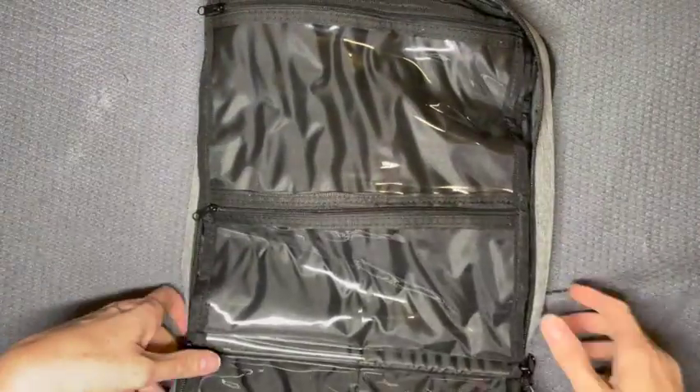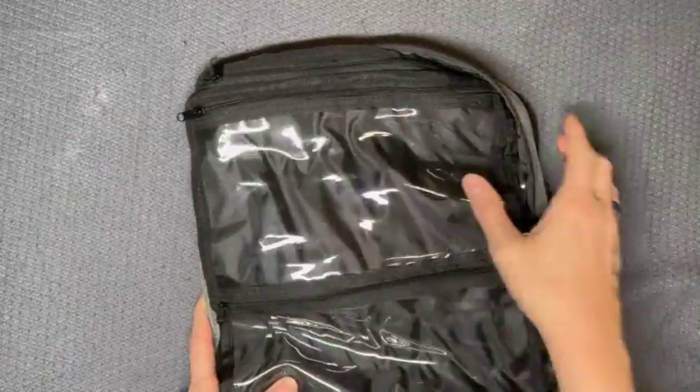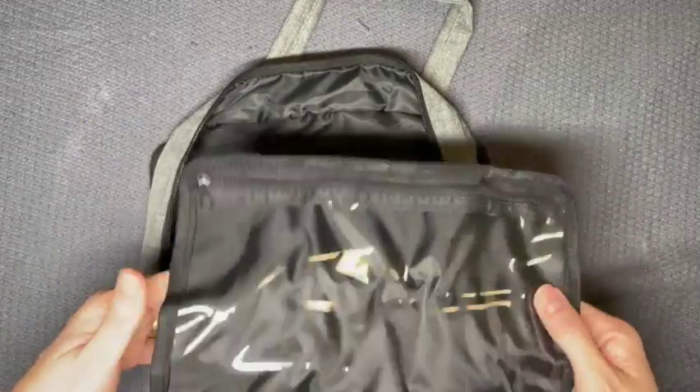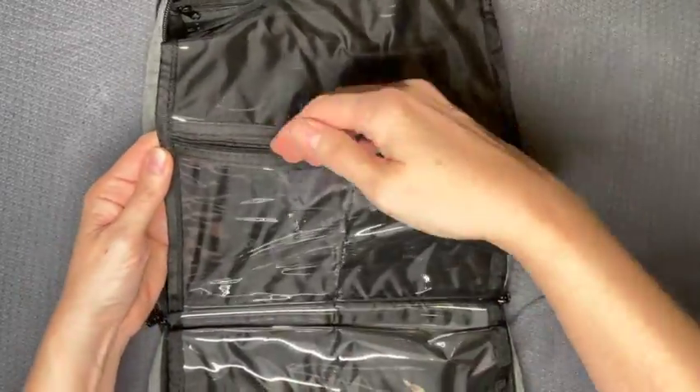I'm not going to show you all of them. The rest of this side is the two halves. And this side is the same on the top — a half — and then down here the half is broken into quarters.